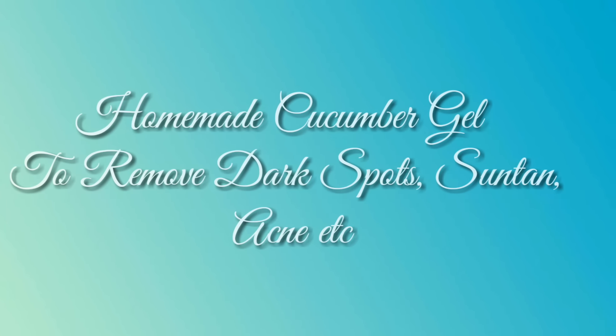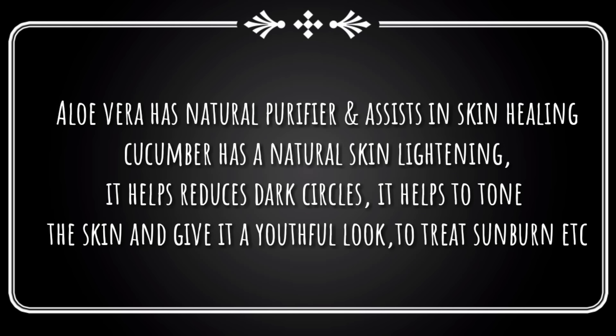Welcome back to my channel. I'll be making homemade cucumber gel. Cucumber has a natural skin lightening and helps to remove dark circles or spots and also helps in skin toning. So if you want your skin to be happy, try this.